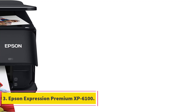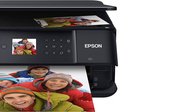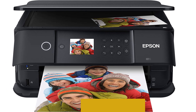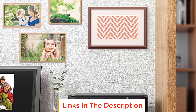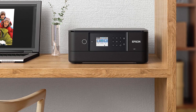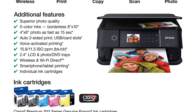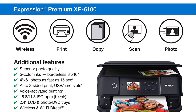Number 3: Epson Expression Premium XP-6100. The Epson Expression Premium XP-6100 is a versatile all-in-one inkjet printer known for its exceptional photo quality and convenient features. Designed to work seamlessly with Epson genuine cartridges, this printer emphasizes the importance of using genuine ink to ensure optimal performance and longevity. Non-genuine inks are cautioned against, as they could potentially lead to damage not covered under the printer's limited warranty.